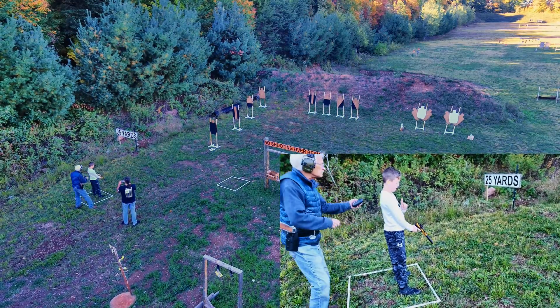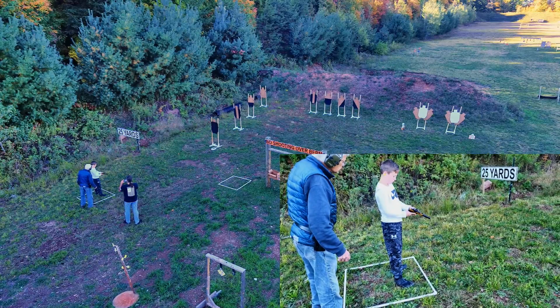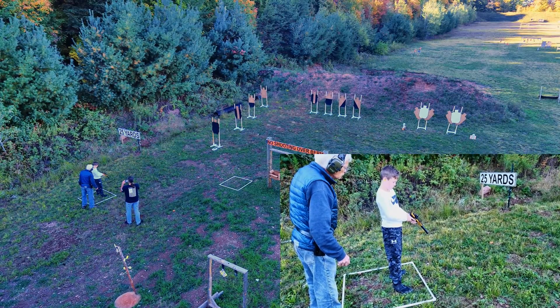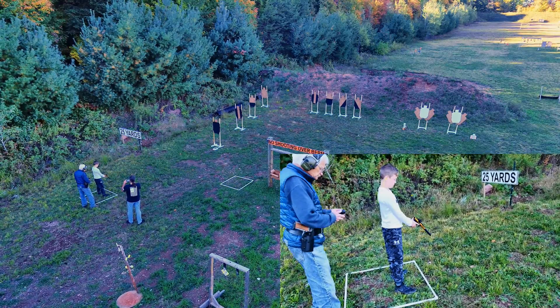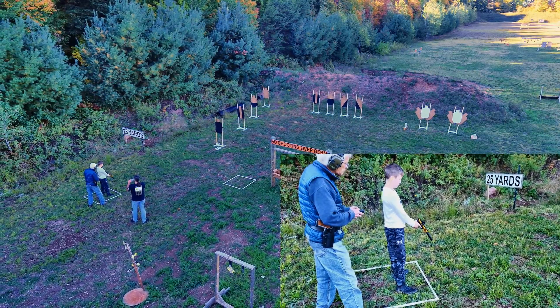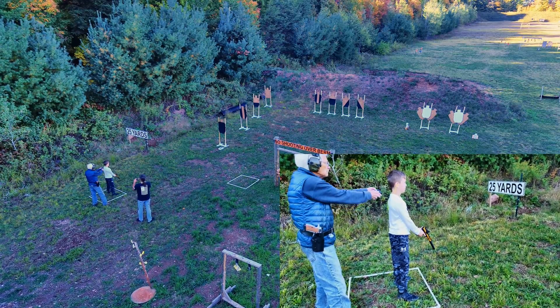Shooter ready? Dot on? Push the up button. Shooter ready? Yeah. Standby!